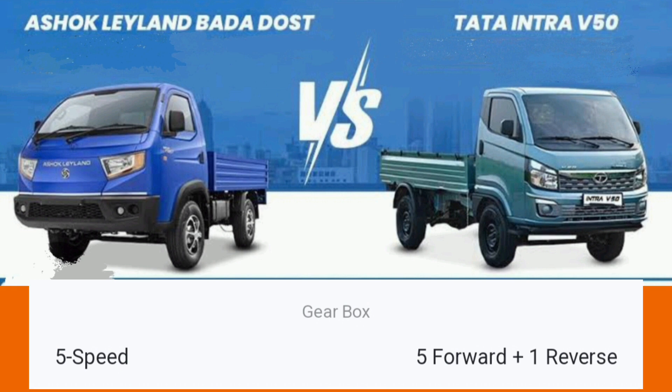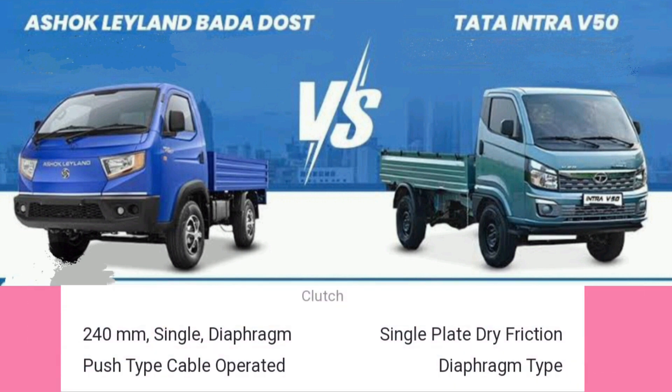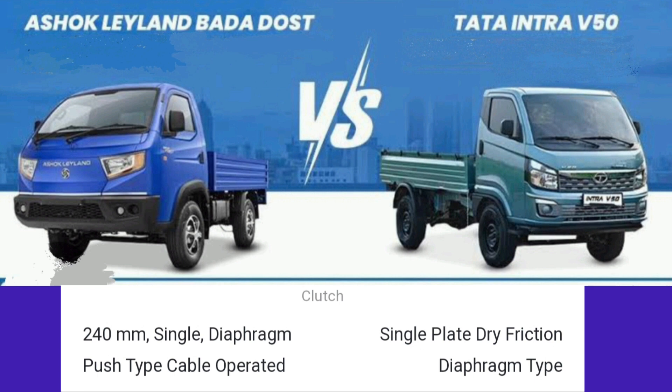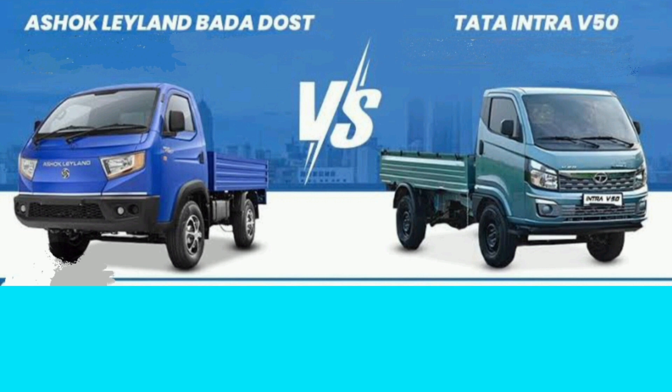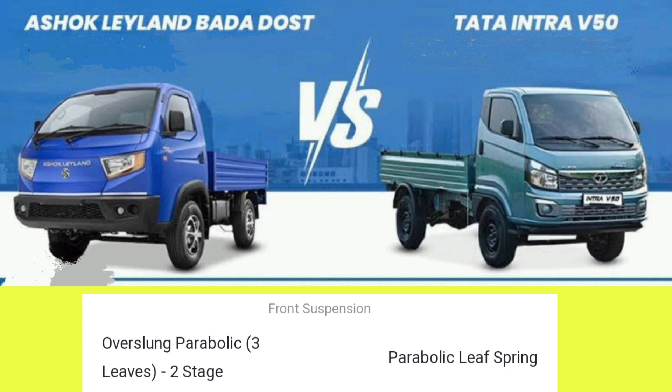There are 5-speed gearboxes in India, with 540 kg variants. There are hydraulic vacuum assist brakes, with a disc and drum brake style. There are rear drum brakes.